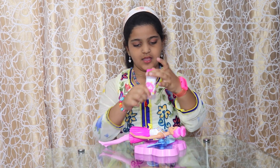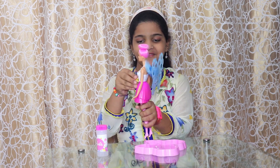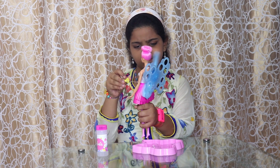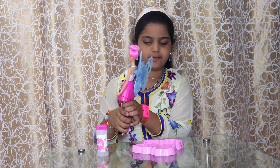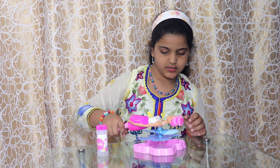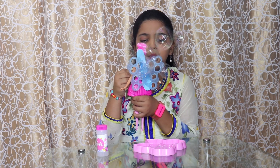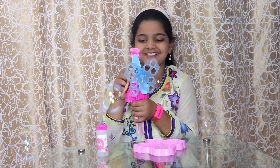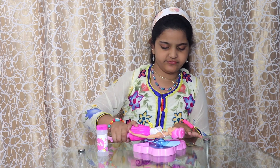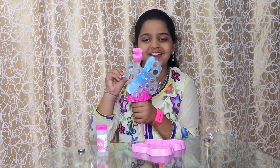We have dipped our Barbie into the bubbles — now let's pull and see the real reveal. Hmm, let's do some more: dip, dip, and dip. I hope it will come right now. Let's pull some more — I don't think it's gonna work because it's not working... it worked!